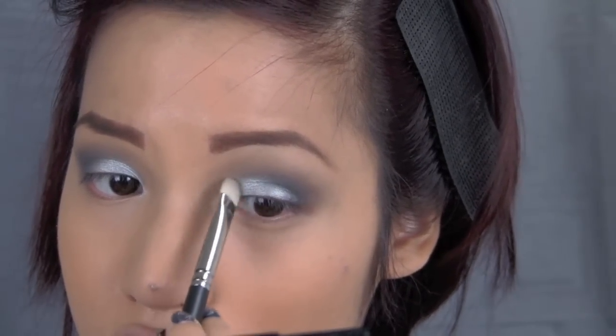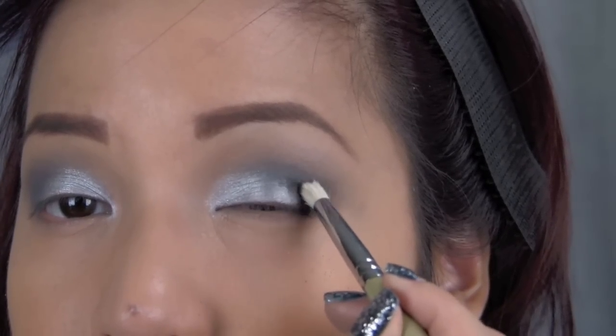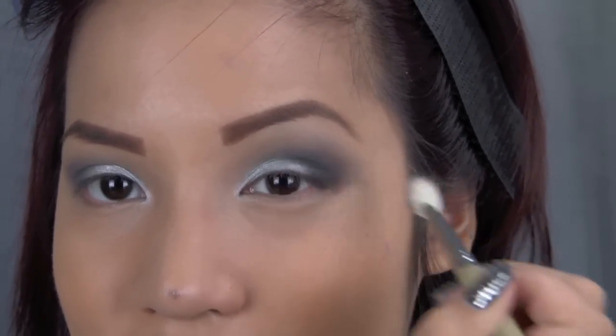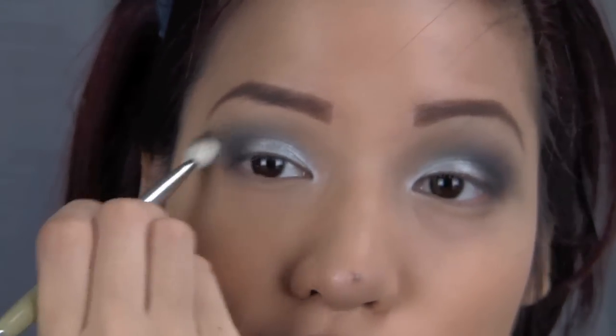Then going back into the same palette I took a dark matte black and applied this onto the outer V, just focusing right there before blending it out, to add a little bit more darkness, smokiness, and dimension to the eyes. But of course that step is optional.